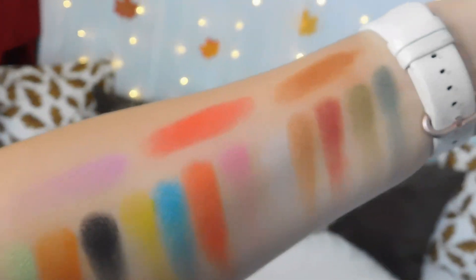Those two red shades are quite similar. That one is a little bit more orange but they are very similar I think.